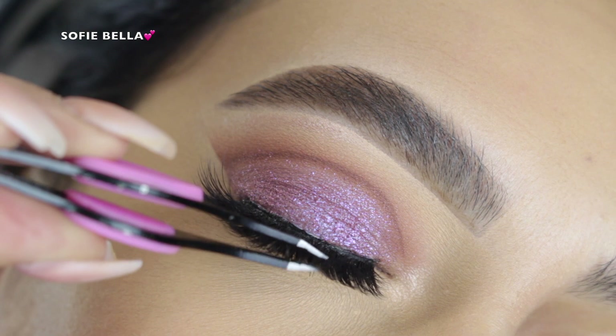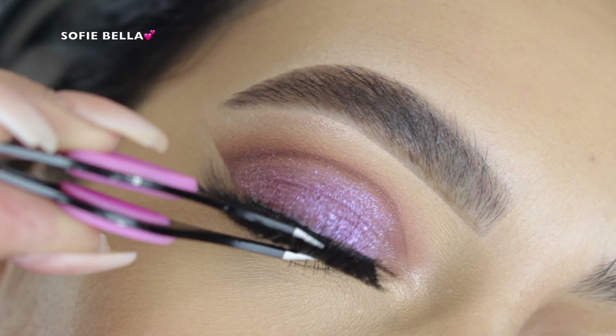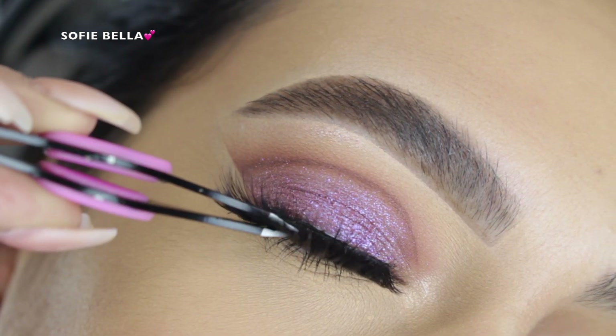If you guys want to see the products that I'm using, definitely go in the description box down below — I always add a link. The lashes that I'm using are discontinued, but go ahead and add whatever lashes you have.